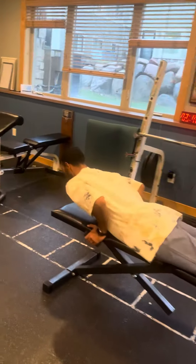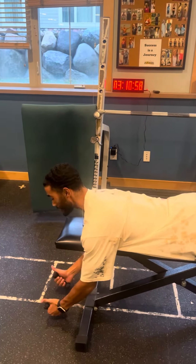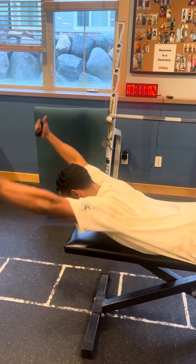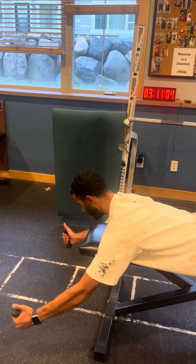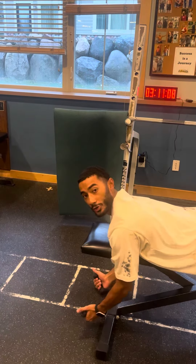I'm going to lay down here. The reason why we call it YTW is because that's the form you'll be doing. For our Y position, we're going to keep our thumbs pointed towards the sky the whole time. We're going to go up, squeeze for one second, lower down for two — up, squeeze for one second, lower down for two. That's the Y.